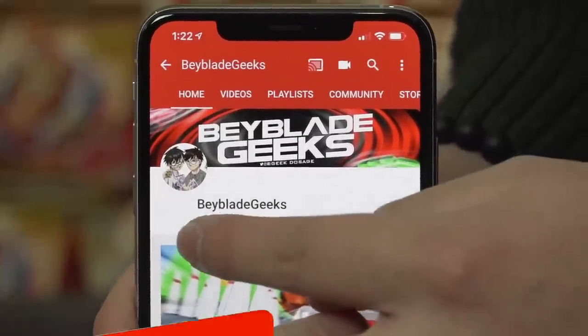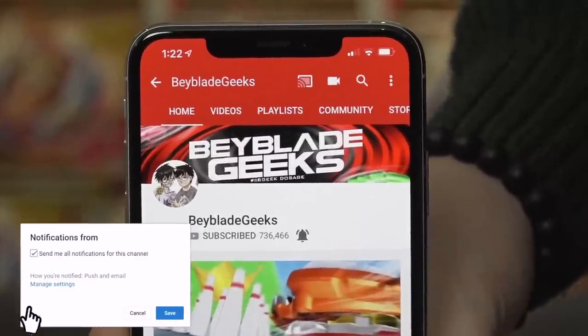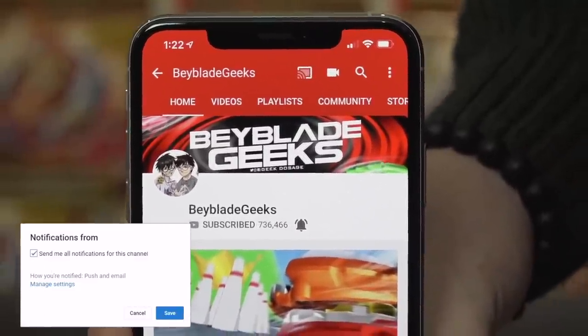Alright, before we start the unboxing, make sure you guys subscribe to our channel and go ahead and turn on those notifications so you know when our next video goes up. Let's get it to one mil, BBG fam.